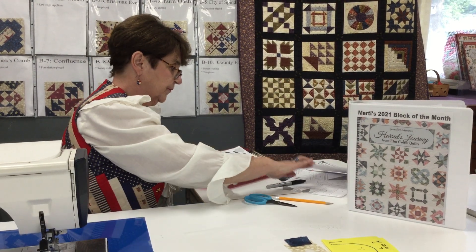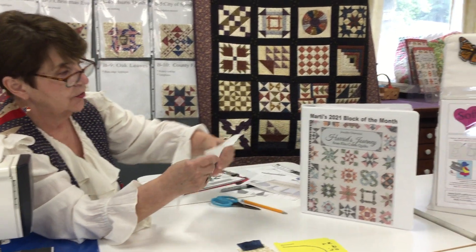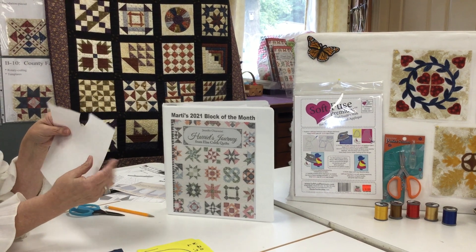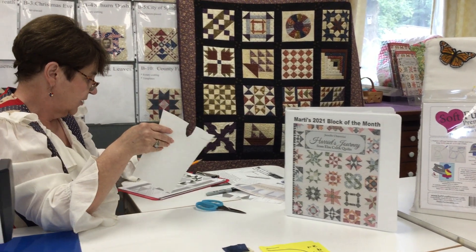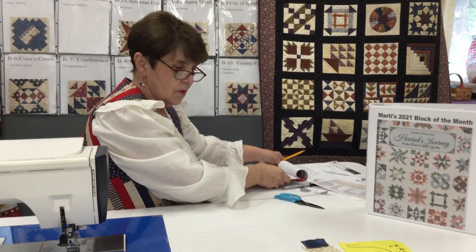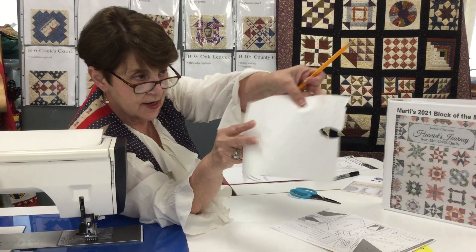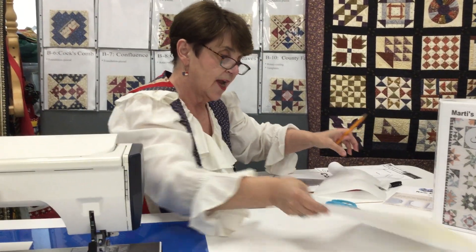Let's talk about the appliqué part. We have a fusible that we like to use called Soft Fuse. It's a little bit more expensive than what you might have tried, like Heat and Bond, but it is relatively soft. If you're not familiar with fusibles, they have a paper side and a glue side. What we're going to do is take the paper side and lay your leaf down on there — you can see here that I have traced about three of them on the paper side.